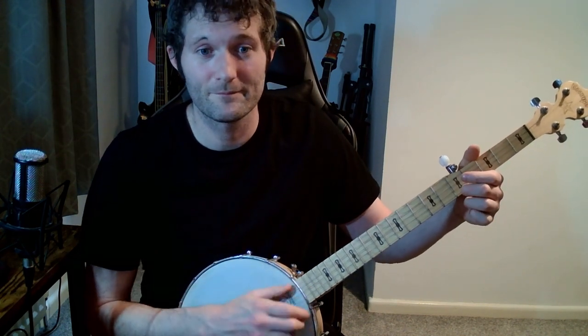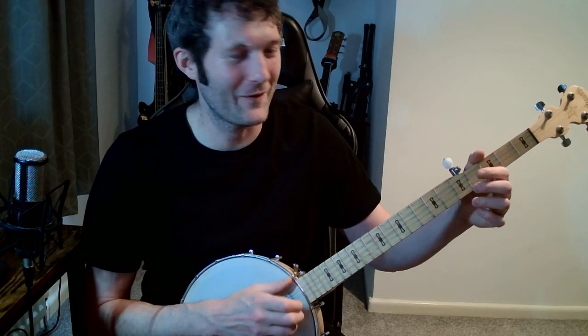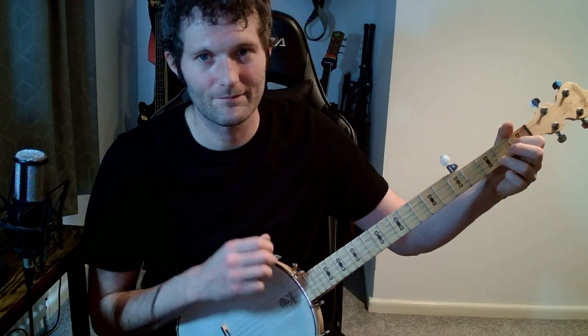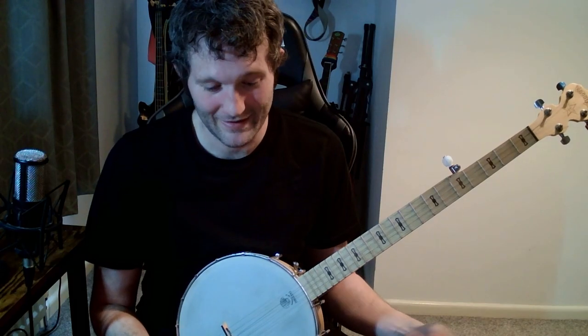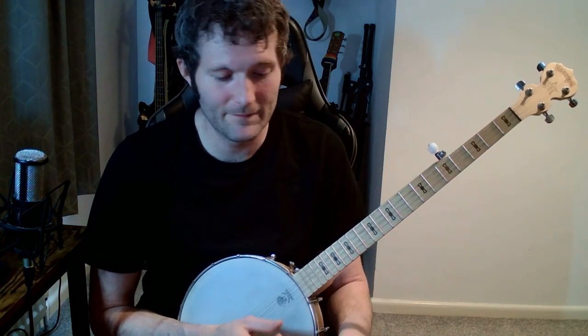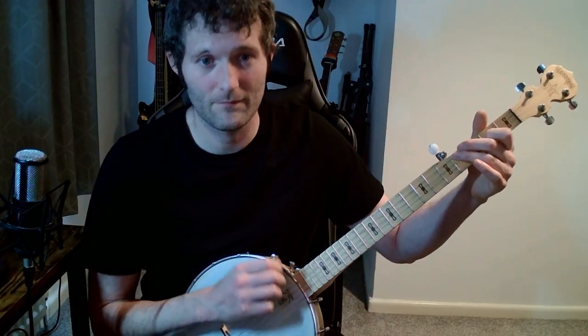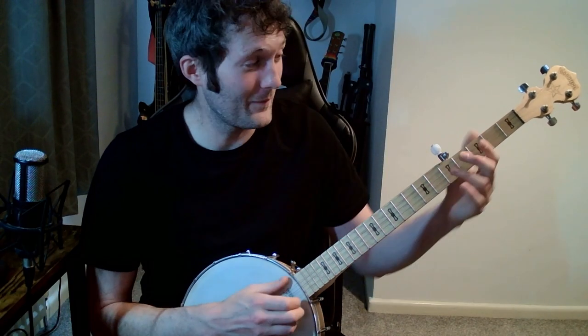So far we've got those phrases together. Take that phrase and repeat it, then the next one individually, and then the whole thing combined. Then practice the entire section so far. You might just want to take a small section, repeat that until you get used to it, then move on.